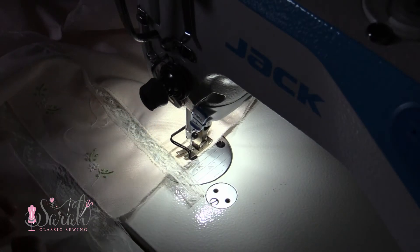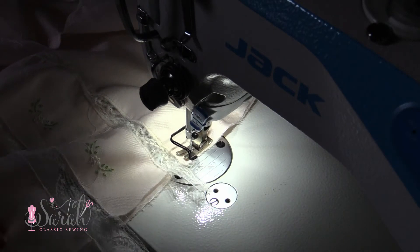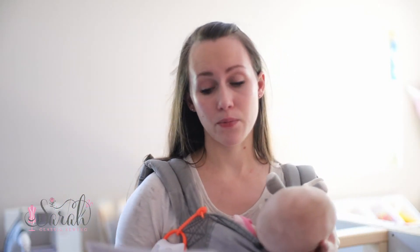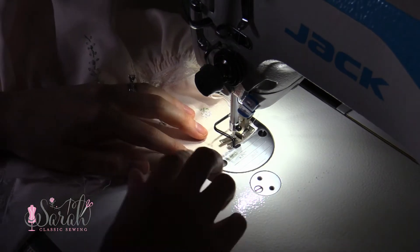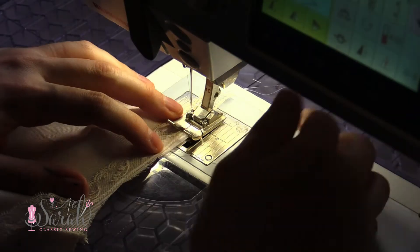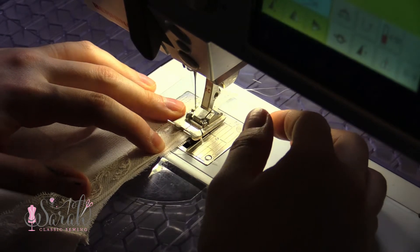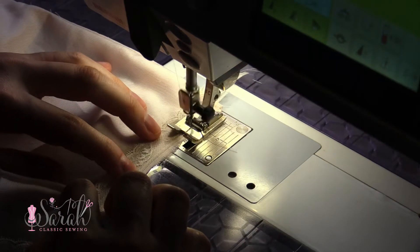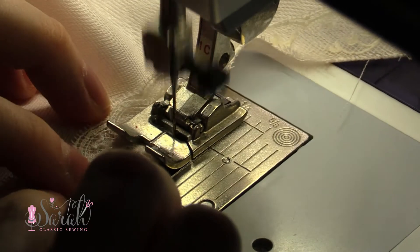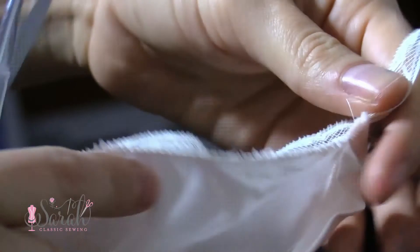I'm just doing one side seam using a French seam, and then I'm also joining both shoulder seams using French seams and attaching lace edging to the neckline. I'm leaving about one inch or so extra overhang on each of those back openings, and that's how I will finish the raw edges — you'll see that in a later video.